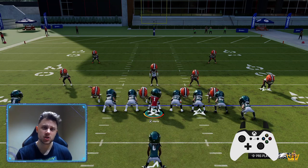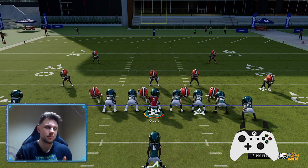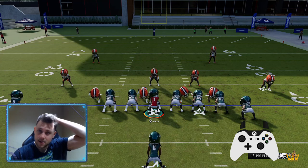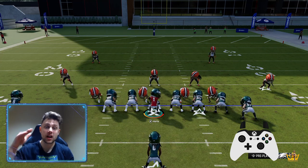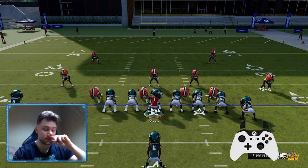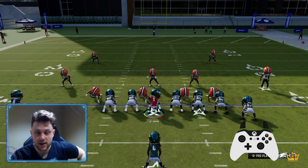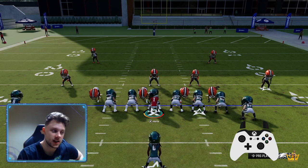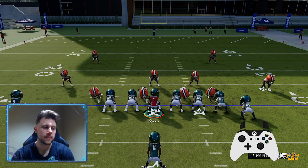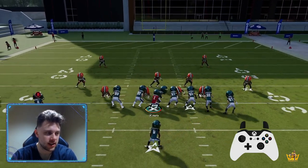There are situations where you do a regular hurdle. It's basically when your opponent is going for a lot of hit sticks — which is down on the right stick — trying to hit your legs. That's when you can hit a straight hurdle, but we're going to go over a journal today.